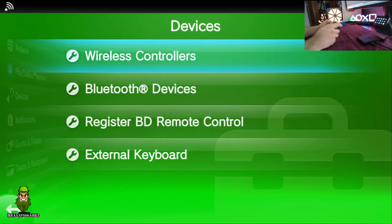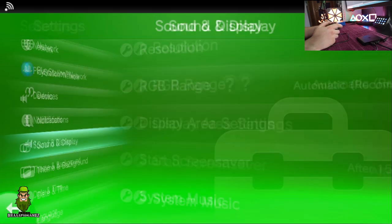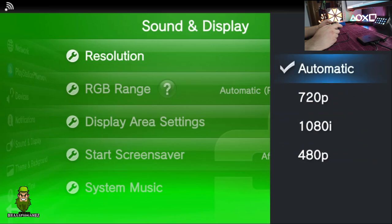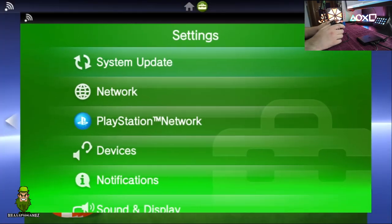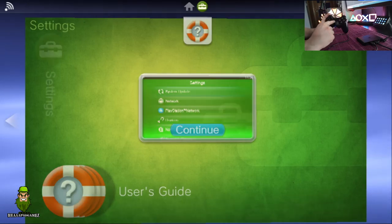Next, the sound and display settings. I had mine set to automatic — you can force certain resolutions, but I'll leave it at automatic. The game you're playing will ultimately drive the resolution, or it'll be hard-coded. The menus are pretty much the same as the standard Vita, and you can navigate with the D-pad or analog stick.